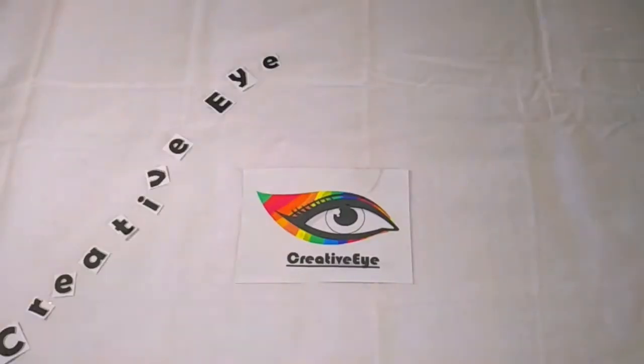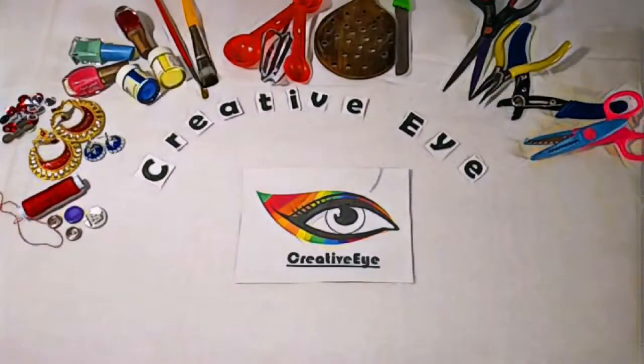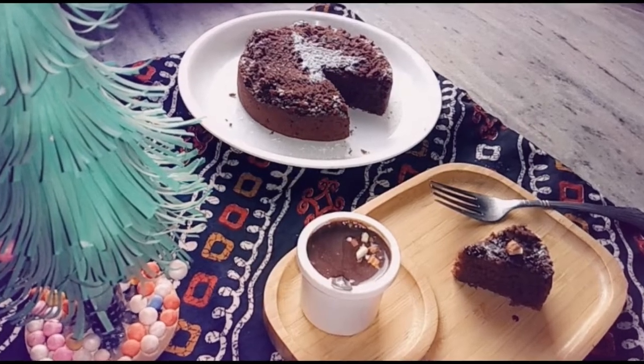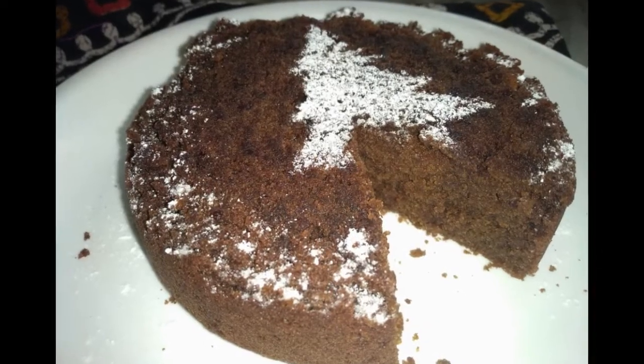Hello everyone, it's me Soumya and welcome back to my channel. Since Christmas and New Year, and also this is my birthday month, I decided to make a delicious chocolate sponge cake. So let's get started.